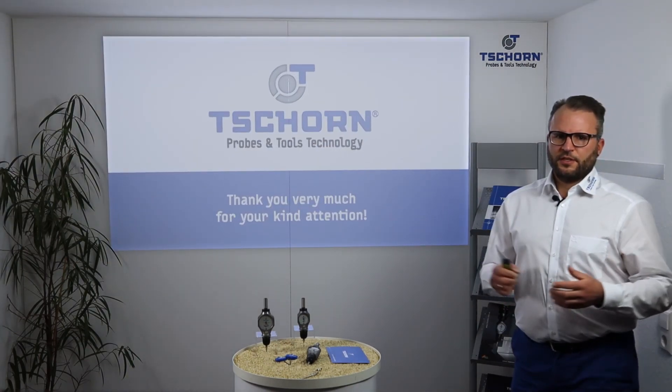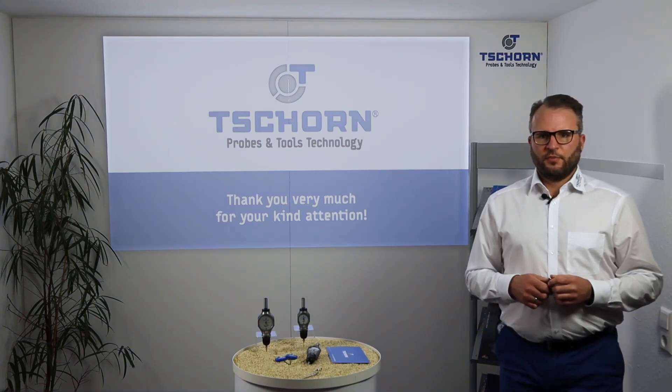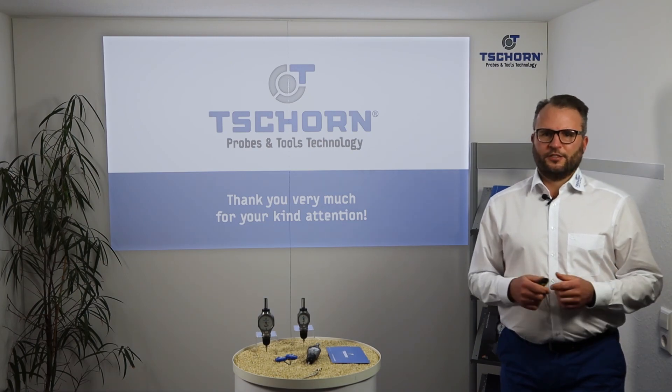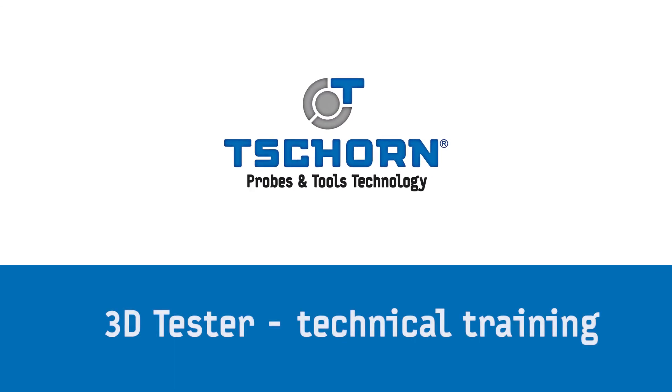That's all — very simple. Thank you very much for your kind attention. If you have any questions, please feel free to contact us at any time. Thank you very much.